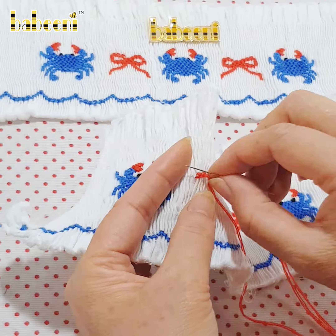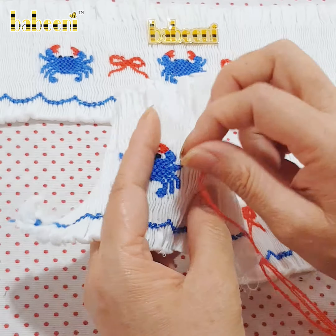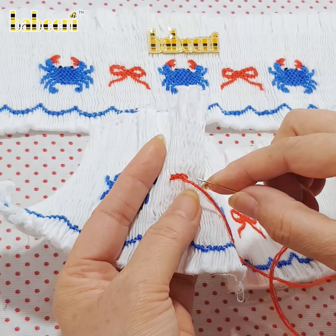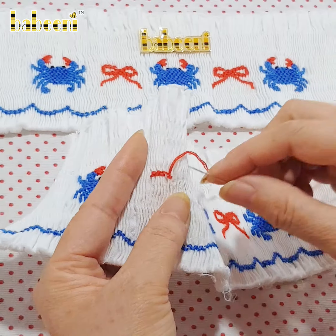A nice day! Let's see how to smock decorative patterns of cute crabs to embellish clothing. Use the needle to stitch flexibly on pleated fabric.